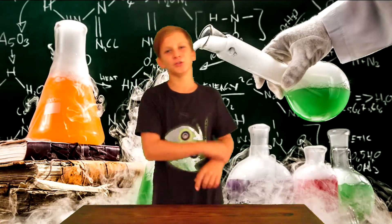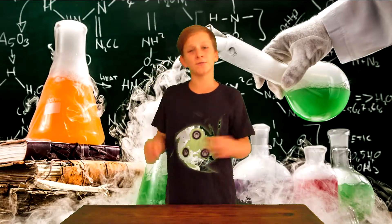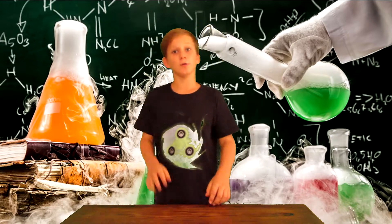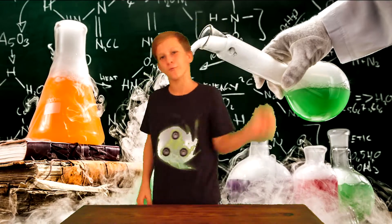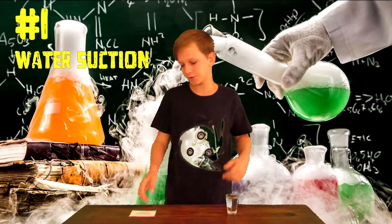Hey guys, how are y'all doing? I hope you're doing great. It is Max Imagination here. This video is from the section home science experiments. Today's science video I'll be showing you five cool experiments you can do with water. If you want to see these experiments, let's get right into it.